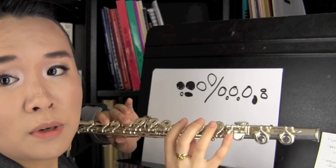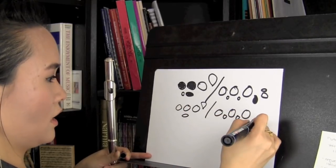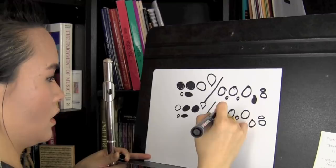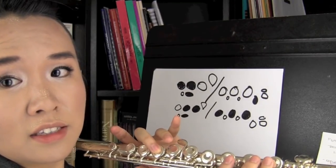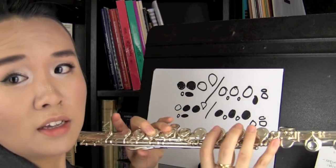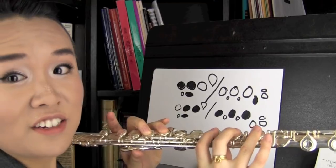You press this one down, this one down, and your thumb as notated, then you press this key too. Let's try another one — let's play D. What you press is this one, this one, this one — then one, two, three, and no pinky. And that's how you finger D.